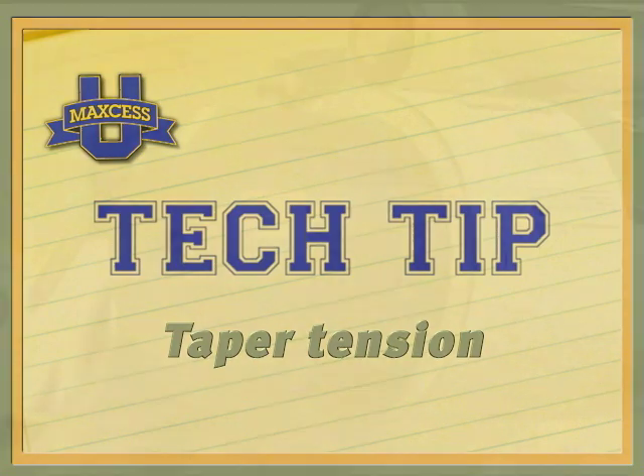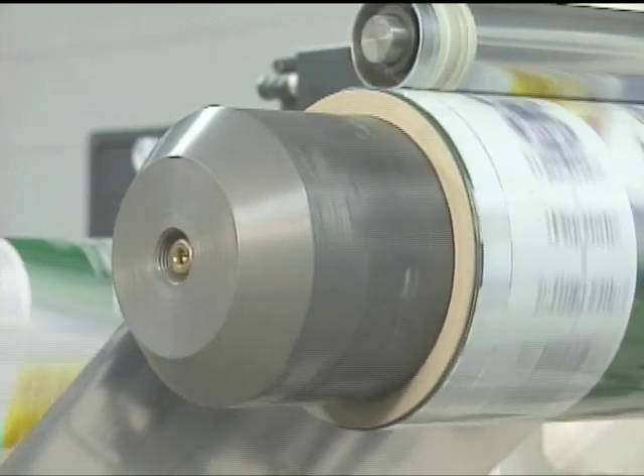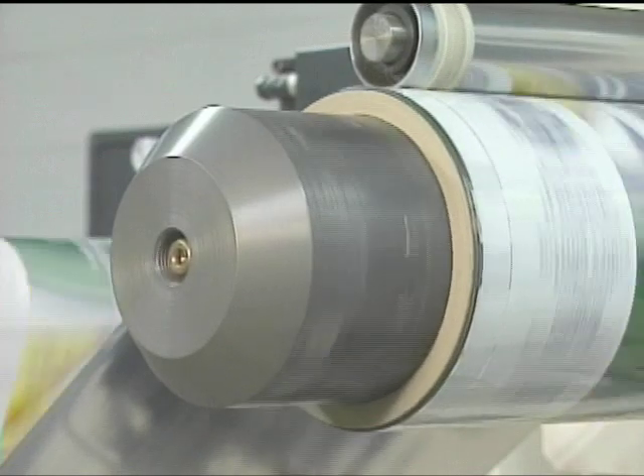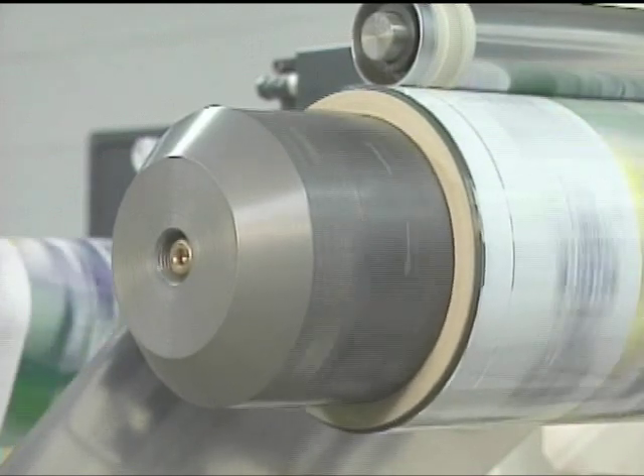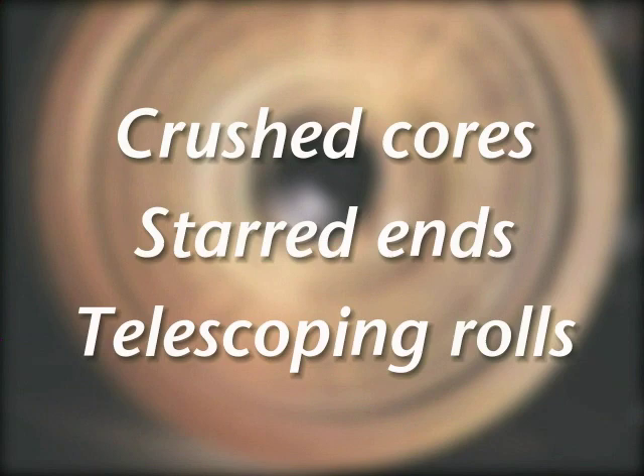Taper tension control is an important ingredient for rewinding applications, especially when quality problems start to appear. Typical problems include crushed cores that are too tight to be removed from the shaft, starred or striated roll ends, and telescoping rolls.